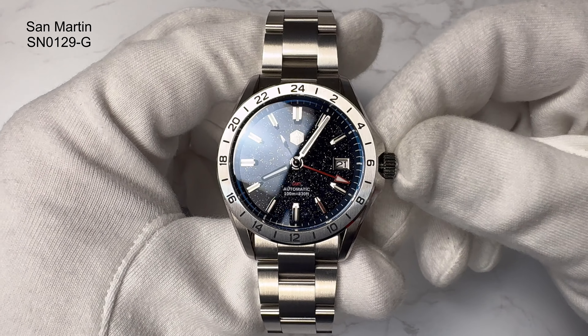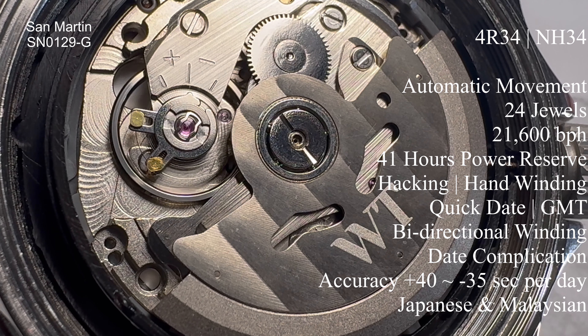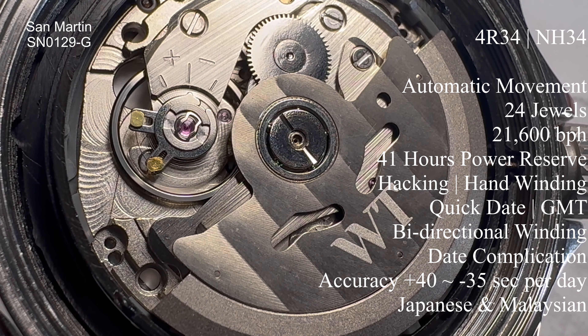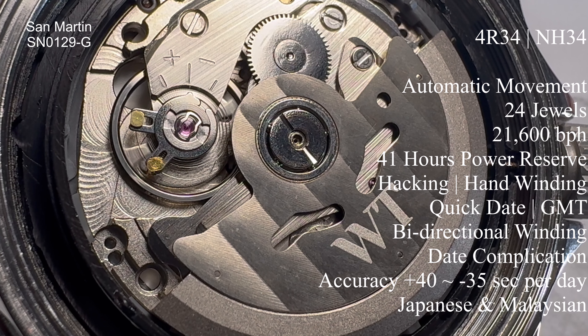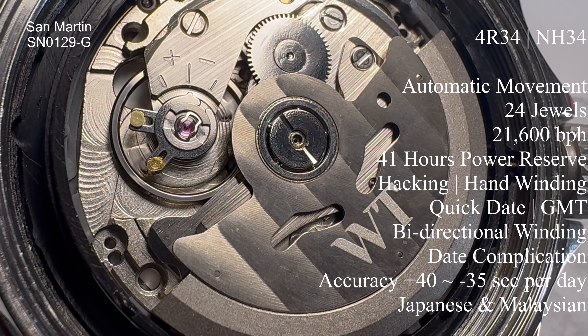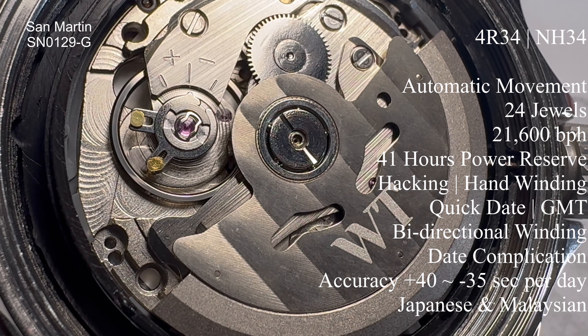I did take the crown out in preparation for the review so it was in a good position — but just take a look at that dial. I think it could do a bit more AR coating perhaps, but I think it's a really stunning piece. I have nothing else like this in my collection. This is the SN0129G — there's also a B GMT variant — but for all intents and purposes I'll call it the SN0129G.